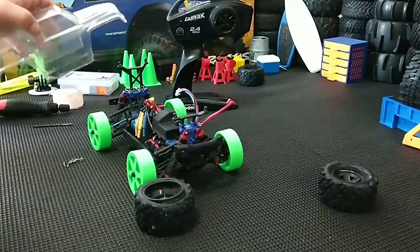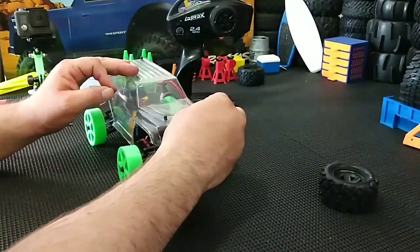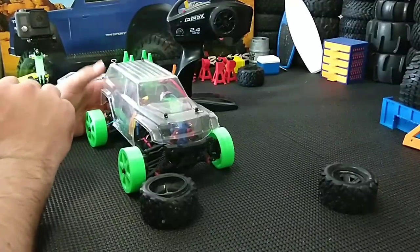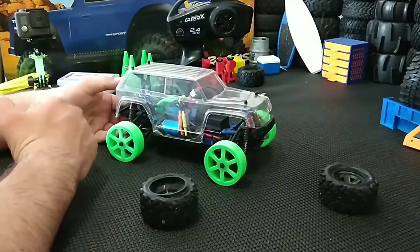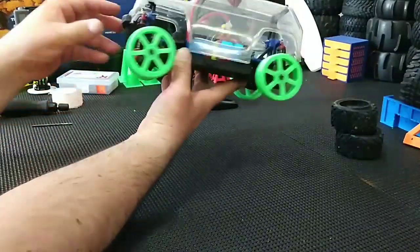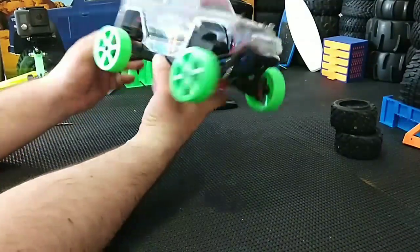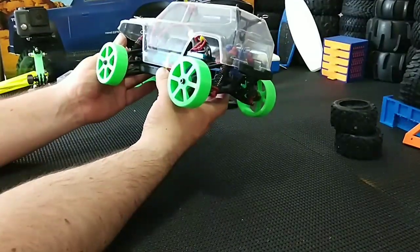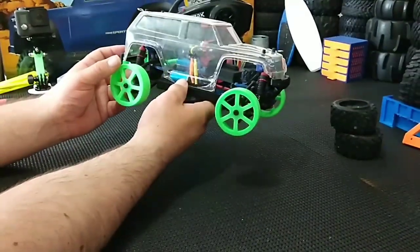I'll probably make another video and paint this Teton some sort of neon color. Let me know if you guys want me to paint it a certain color - if I get enough suggestions I'll go ahead and paint it that color. I'm thinking I may want to print a little mini wing for the back since it's a drift Teton now. Pretty cool setup, it's looking pretty good. Once I paint it, it'll be looking really cool. I'm going to go ahead and get some running footage for you guys. As always, have a great day - subscribe, smash that bell button if you want to see the next episode on this mini Teton. Get off that couch and go out there and do some RCing of your own.